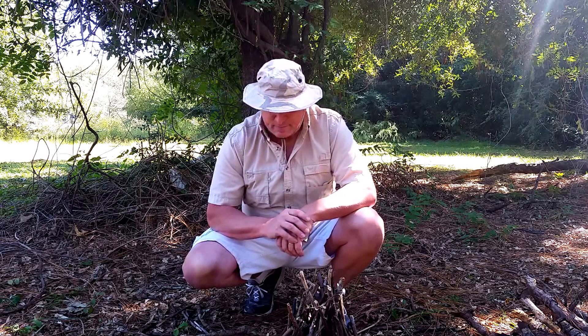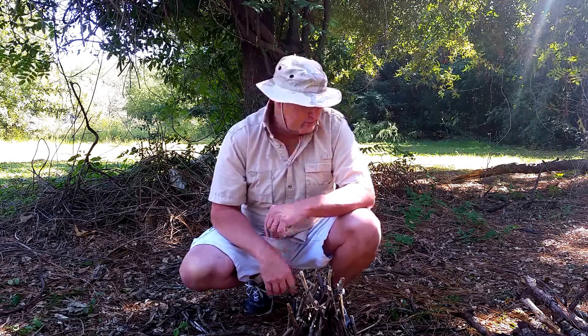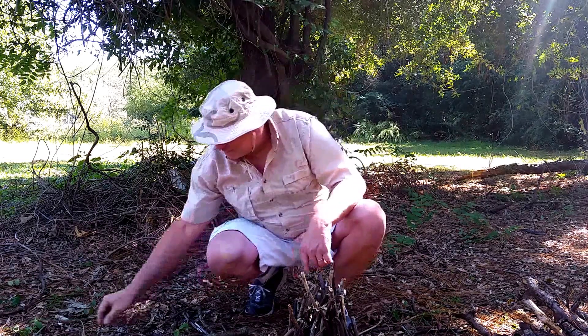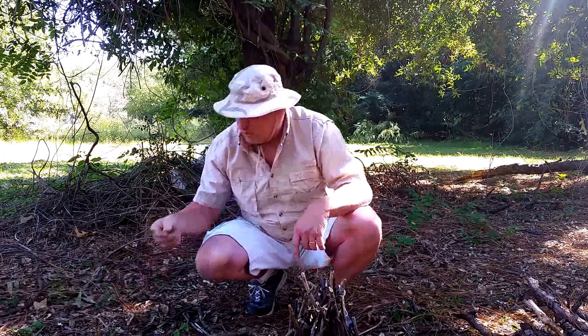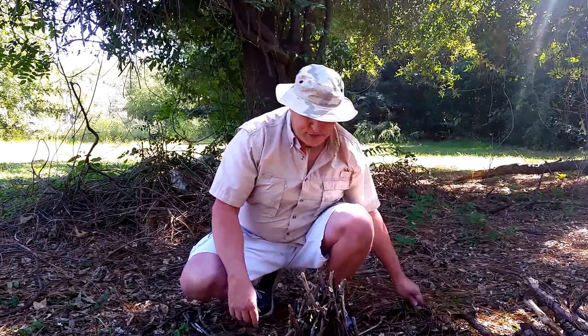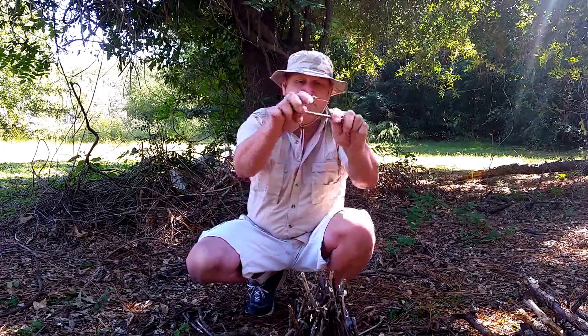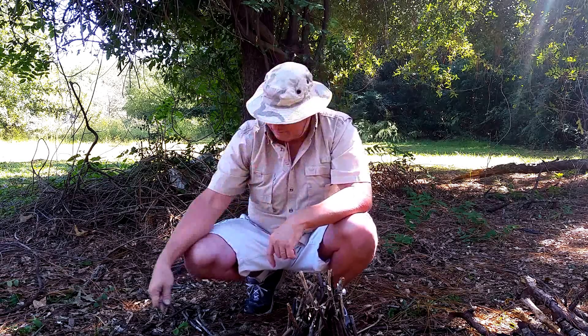I've already cleared off an area — you don't want a brush fire or a forest fire, you'll be in the middle of it, it's gonna hurt, don't do it. A couple things you don't need: pine needles that are moist and wet, anything that's green — it's not going to work. You want bone dry material — I mean it snaps. That's bone dry. Use nothing but dry material.